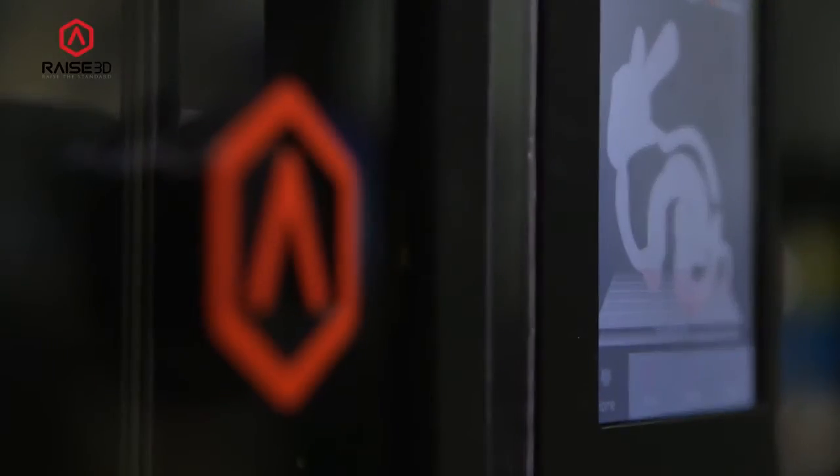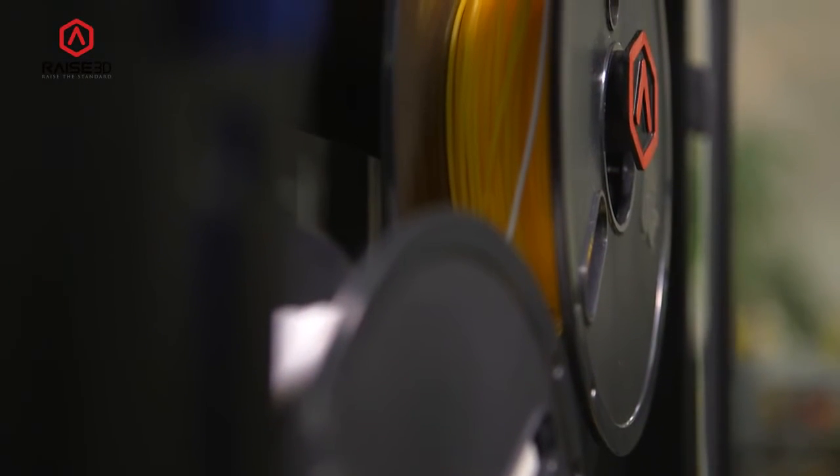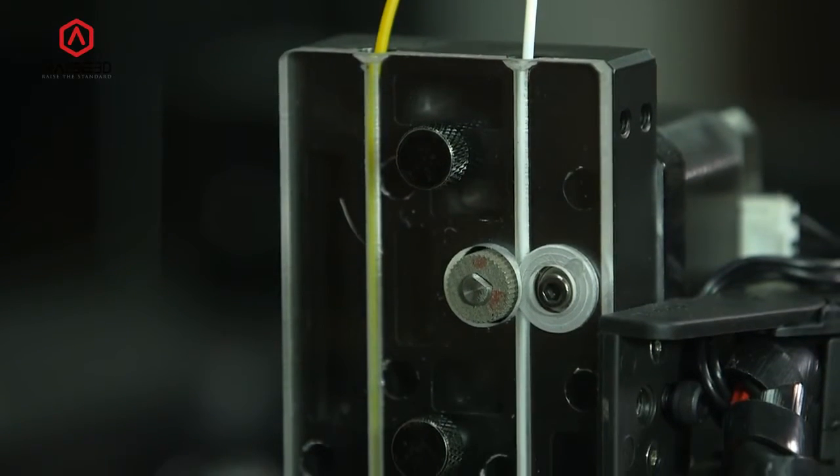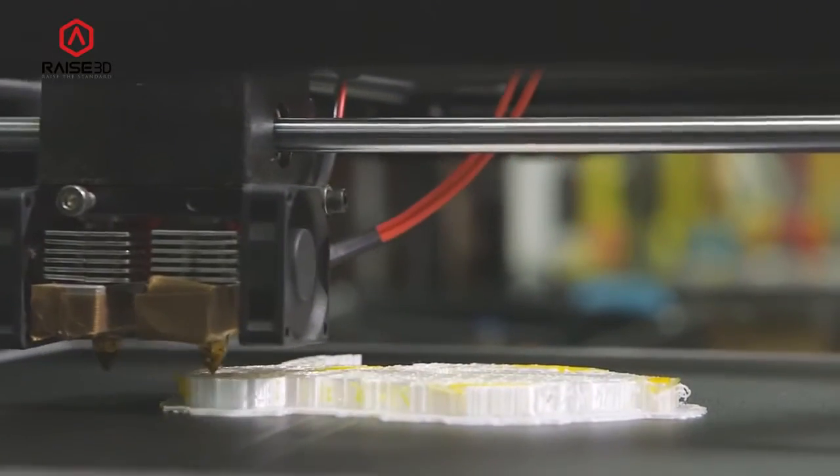All three printer models can be upgraded to have a second extruder. With the dual extruder upgrade, you can tackle multicolored prints as well as complex prints that require dissolvable supports.